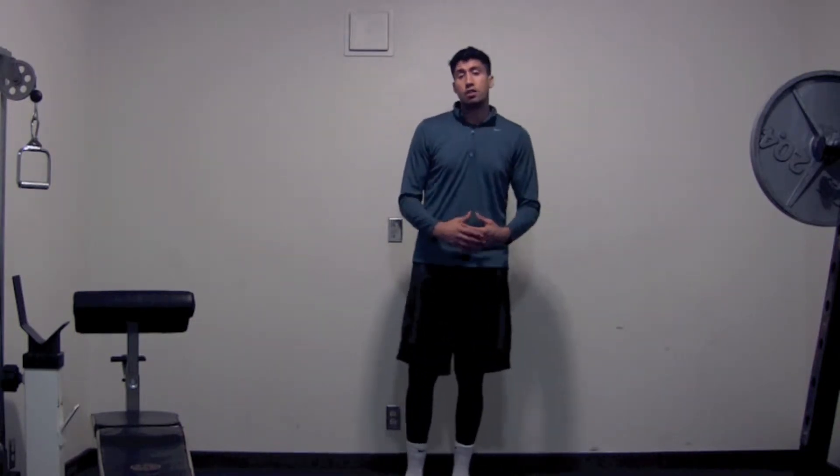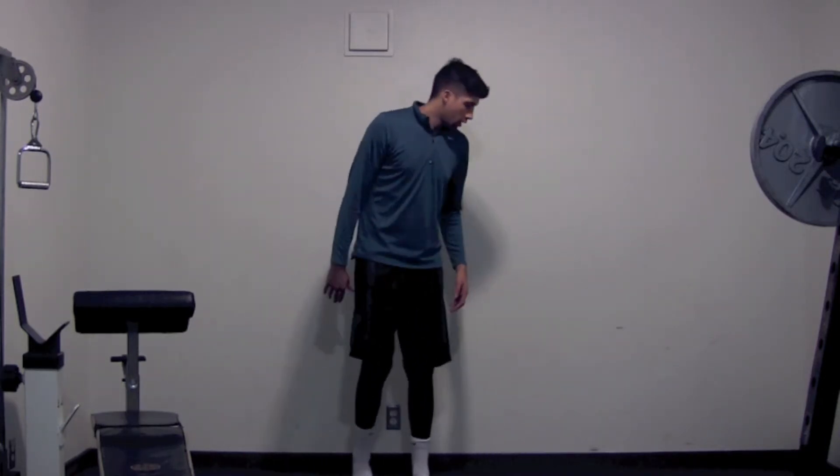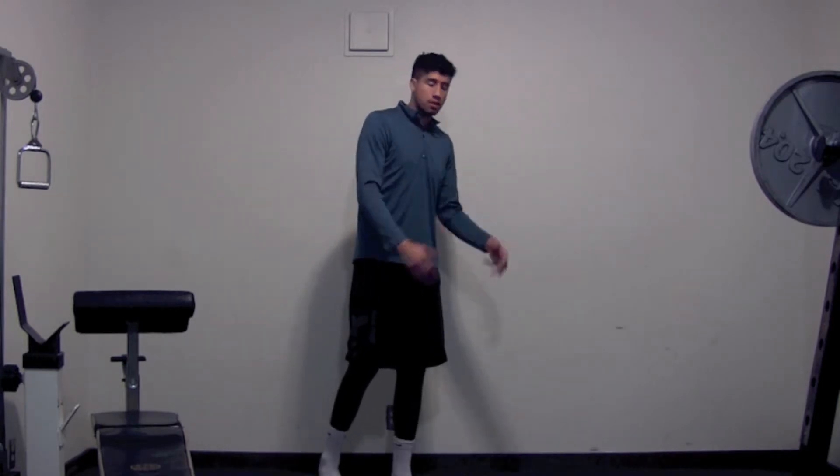Now if you guys are running a lot, if you guys are jumping a lot, if you guys are doing a lot of power lifting and things of that nature, your hip flexors most likely are going to be pretty tight. You guys want to integrate some stretching into your workout routine and your post workout routine before you go to sleep, things of that nature.